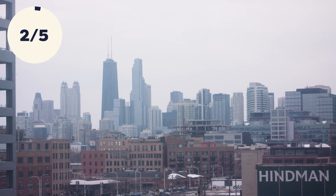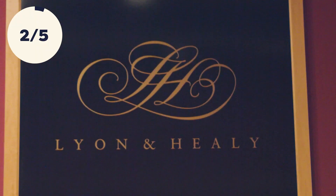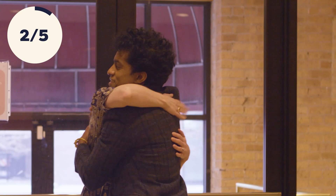Today we are in Chicago at the world's leading harp manufacturer, Lyon and Healy. This instrument is something that I have dreamed of playing for a long time. I have my good friend Caroline with me, and we're here to tour this wonderful factory where these incredible instruments are still made by hand the old way.